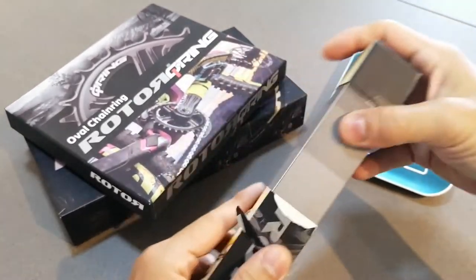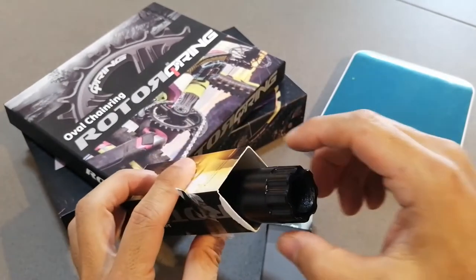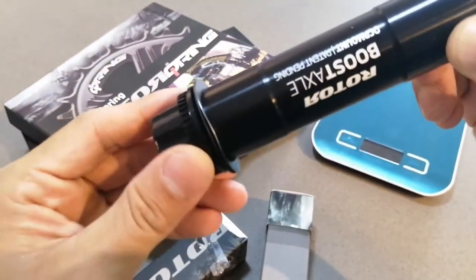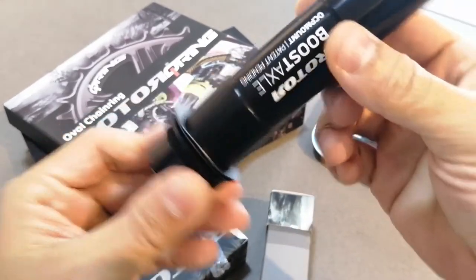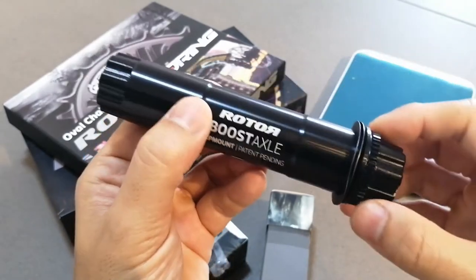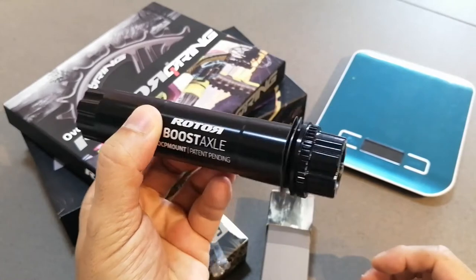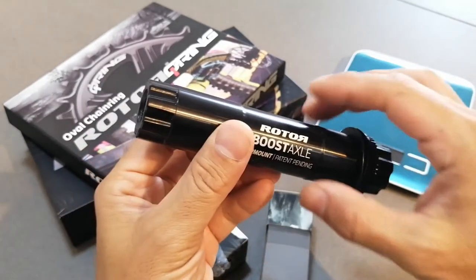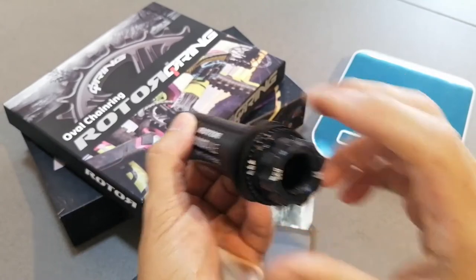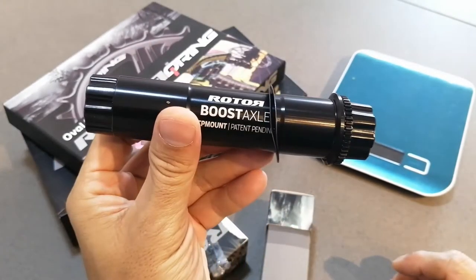Nice, we've got this. So this looks like everything is all included here. I think this is where it's going to clamp onto the Q-ring — very similar to that of, what do you call it, Race Face. Looks similar.